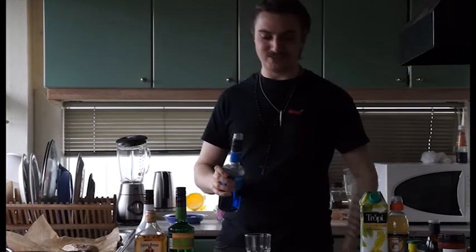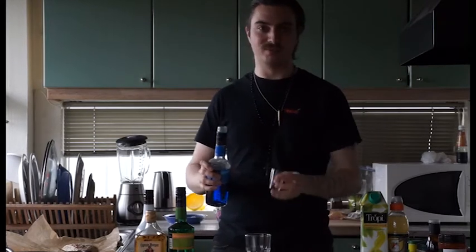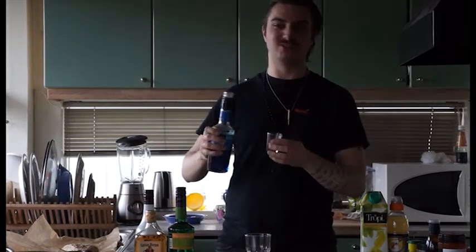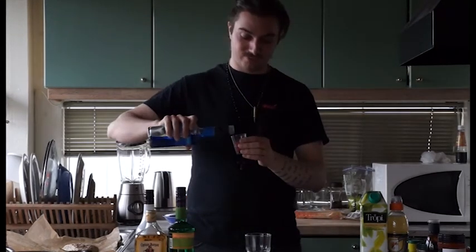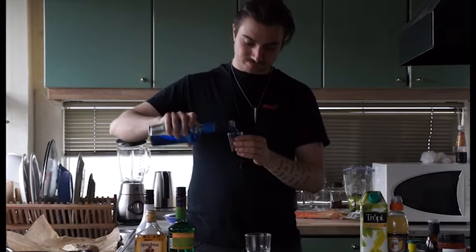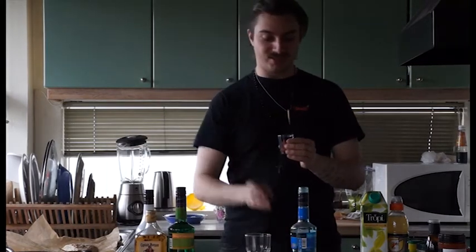I didn't feel like filming this one in my own room because I had to do too much tidying up — unlike here. So, filming in my kitchen instead.